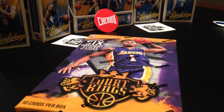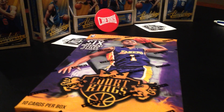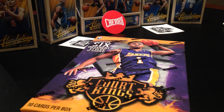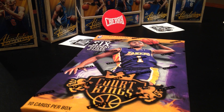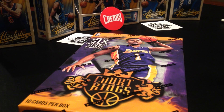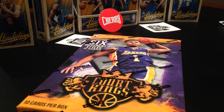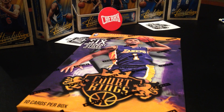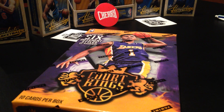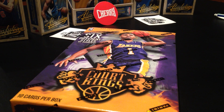Hello and welcome to another episode of NBA Cards with AJ. My name is AJ and my dad Daniel will be assisting me today as we open two boxes of Corkings 2015 and 2016, thanks to our good friend Grayson at Cherry Collectibles. Now let's get this party started!